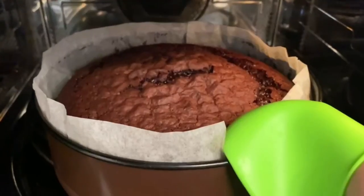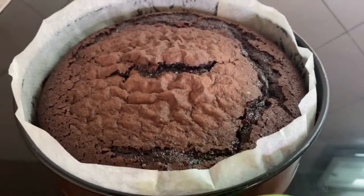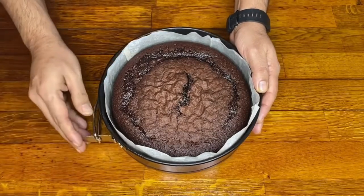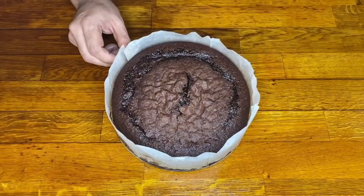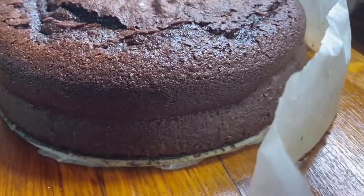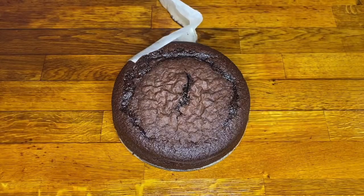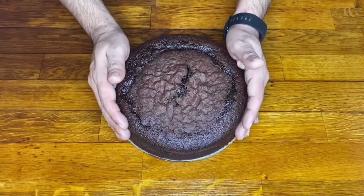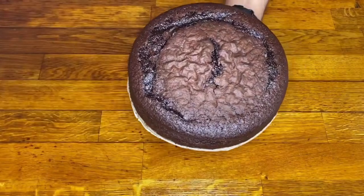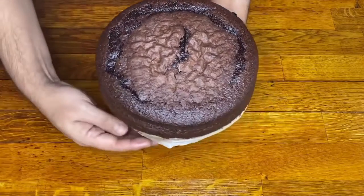Time has passed and it already smells amazing — what a great look! We take it out of the oven and let it cool. Once it's cold, we unmold it and carefully peel off the baking paper, including the base paper from underneath.